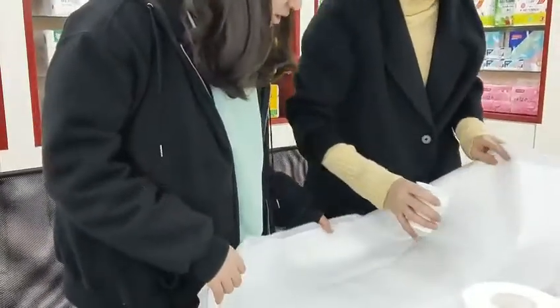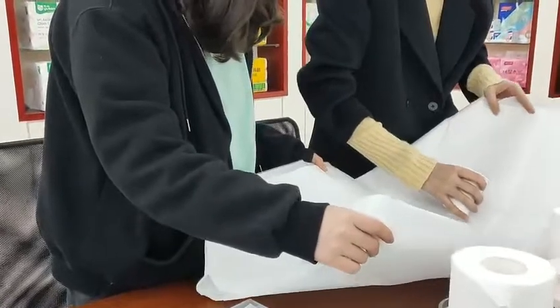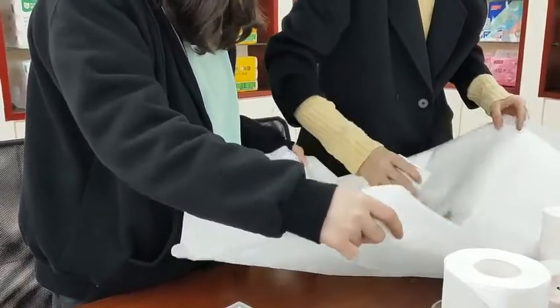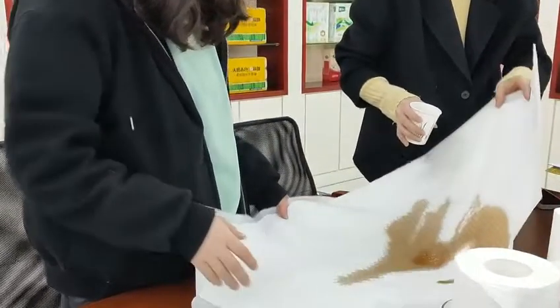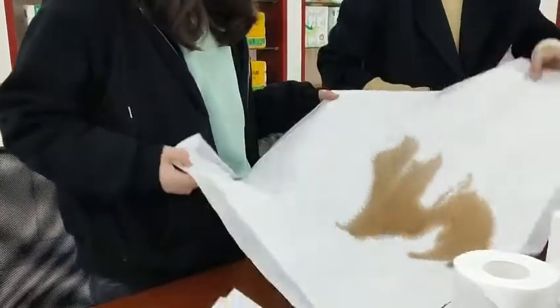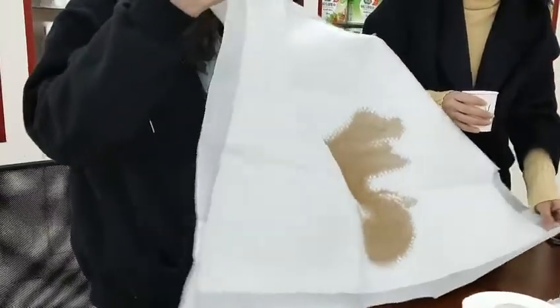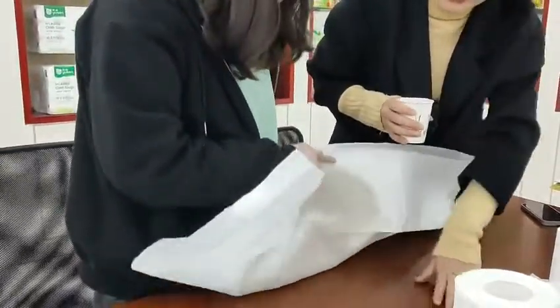Let's put some water — you can see it absorbs quickly. And the bottom side is very dry.